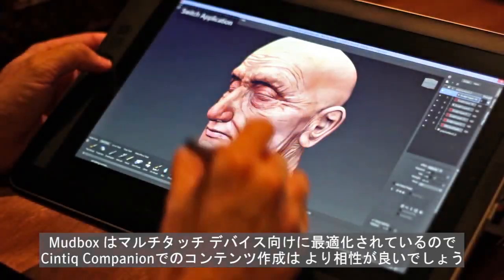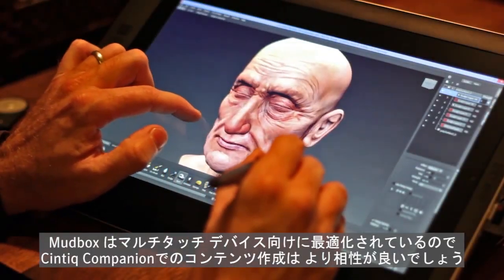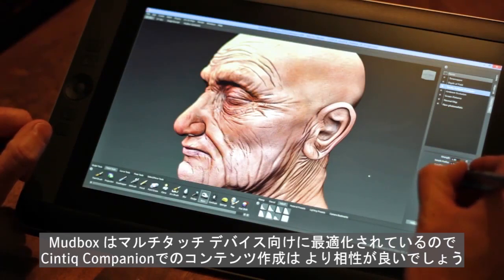Of course, Mudbox comes optimized for multi-touch devices, which makes the Wacom Cintiq Companion even more compelling for creating on the go.